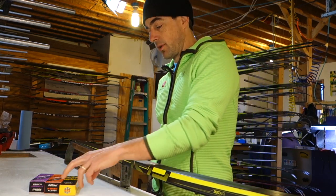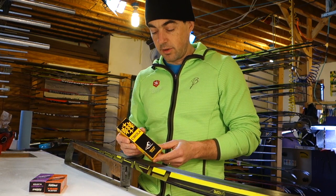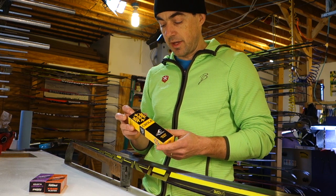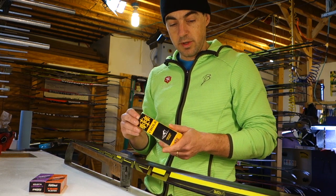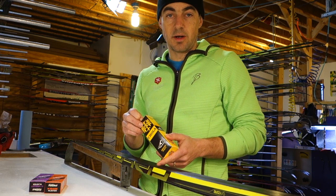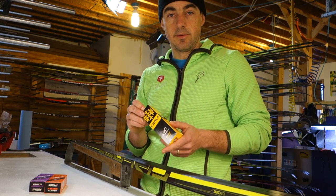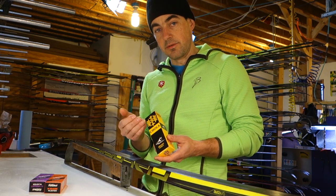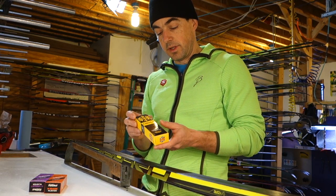For abrasive conditions, there's no better base binder than Rode Chola. This stuff is super, super hard — it's got some tar in it — and it bonds to the base better than any other klister I'm aware of. However, it makes a really, really hard finish, almost like obsidian glass, and kicking klisters have a very hard time sticking to it.